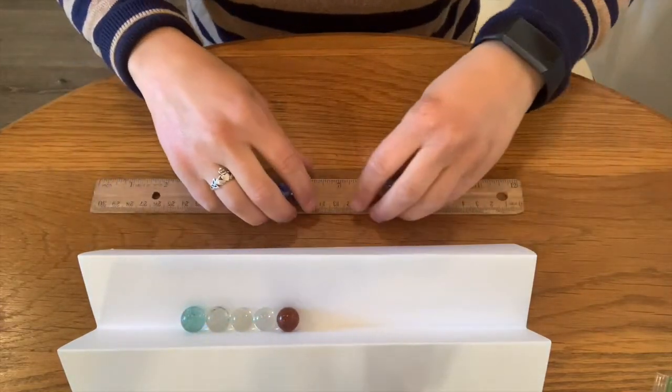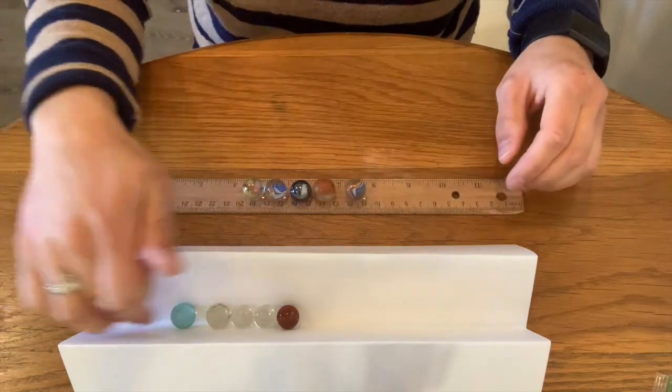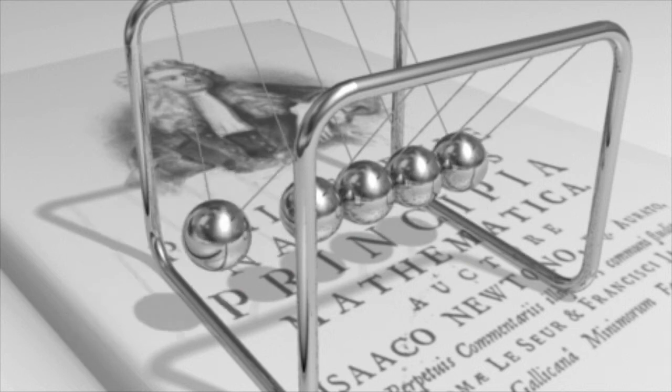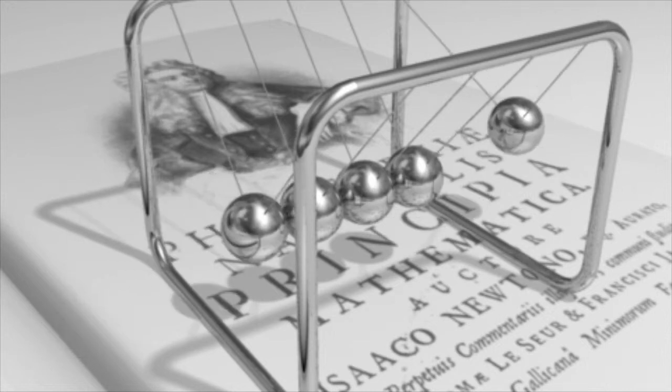So what we're witnessing is some of Newton's laws of motion in action. Do you remember that fancy Newton's Cradle I showed you at the beginning? When one marble strikes, the end one that's opposite of it moves, just like in our experiment. We're here today to talk a little bit about Newton's laws of motion. What's super cool about Isaac Newton is he was a very smart man that came up with a couple of ideas.